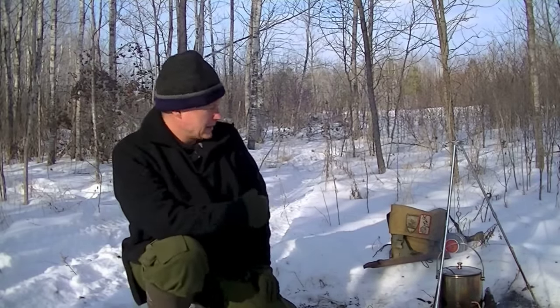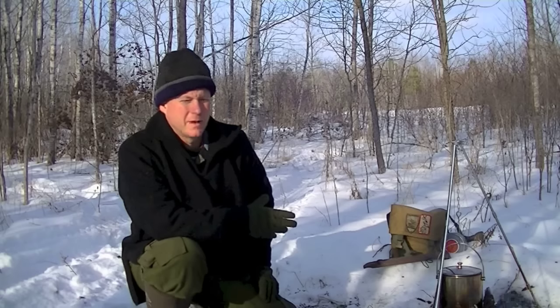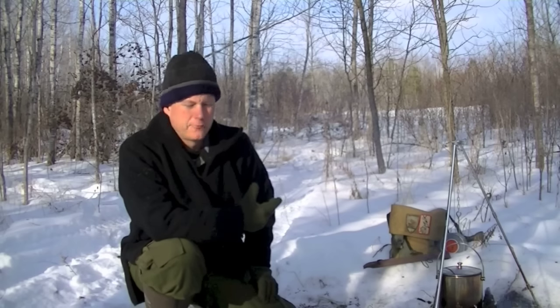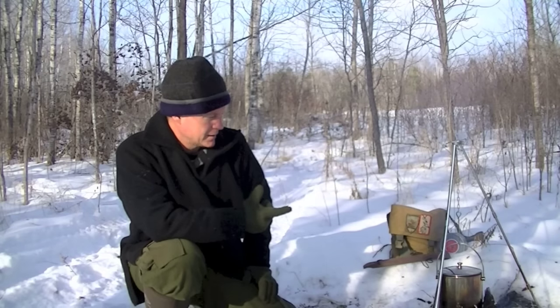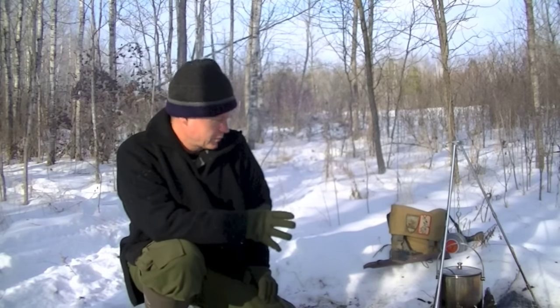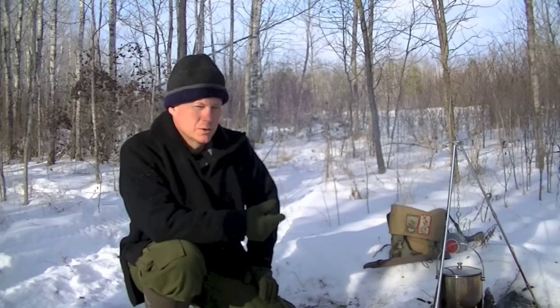Why would I buy something like this? I think this would be good for folks who live maybe on the prairie, who have only sage brush and limited fuel supplies, limited building supplies to build a tripod. I think it is kind of a neat idea for backpacking. After I'm done boiling my water and putting this through its paces, I'm going to take it back to the house — I've got a postal scale and I'll weigh how much it weighs.